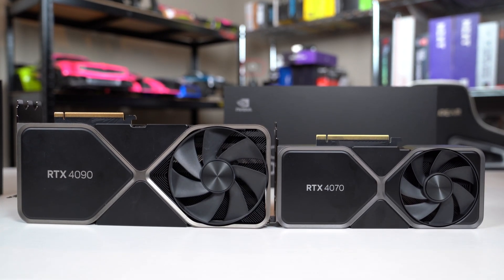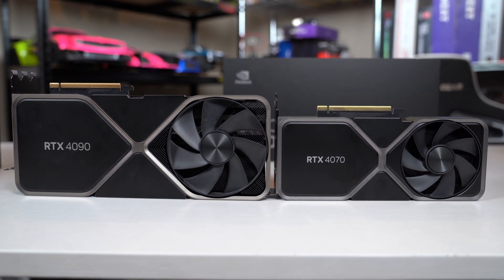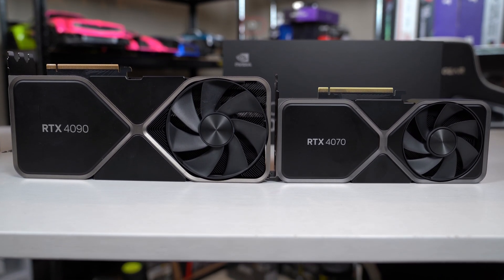Thanks so much for stopping in and checking out my review of the latest release from Nvidia, the RTX 4070 Founders Edition. This cute little guy arrived in the same size box as the massive RTX 4090 and 4080 cards. So when I popped open the lid and saw just how small it was by comparison, it caught me by surprise. I suppose retaining the same packaging material across the entire product line is great for continuity and saves on design costs, but I can't help but wonder if a less intricate and heavy box would have helped cut down on the cost, even if it's by just a small amount.